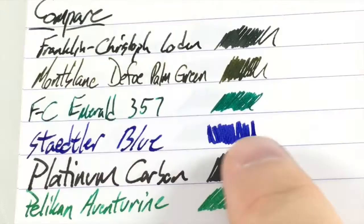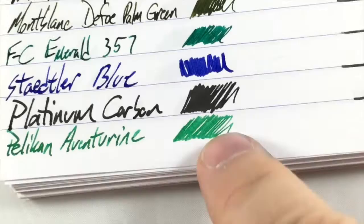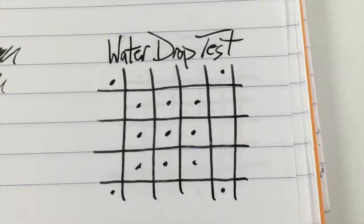Underneath that is the Staedtler blue, which is kind of a purpley blue. Then Platinum Carbon, which is a deep deep black. And then underneath that Pelikan's Edelstein Adventurine, which I just got yesterday and haven't really had a chance to play with. You can see that it's kind of close to the 357 but not quite as dark — that might just be because it was a fresh fill and maybe there's a little water in the feed. I'll sit around and see how that goes.